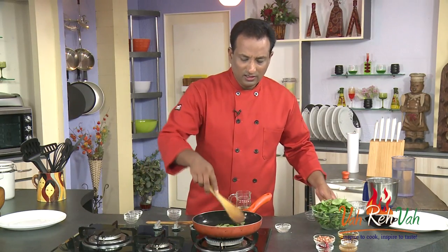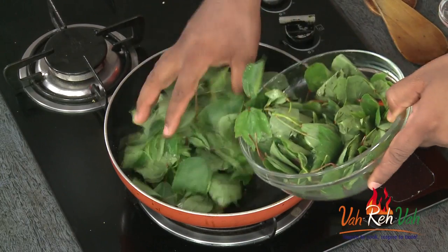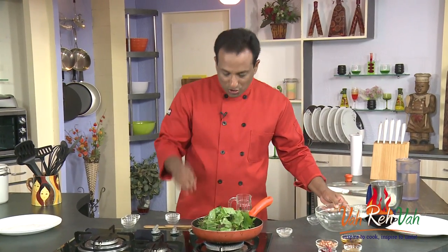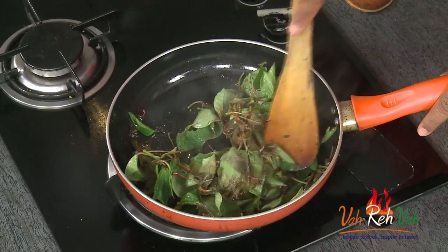Now we're going to add the sorrel greens. Even though they look a lot, they will become a small quantity once heated — they will become a little bit mushy, but that is what we want. It will cook in just about two minutes.